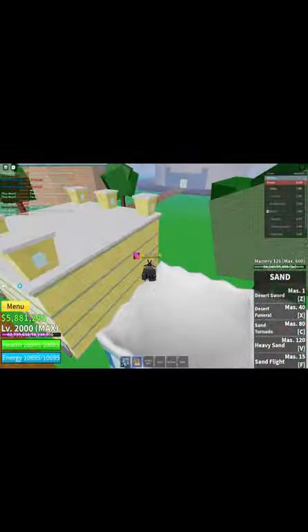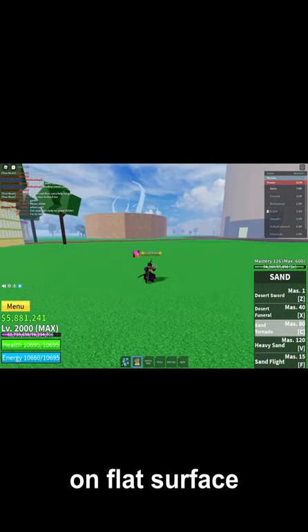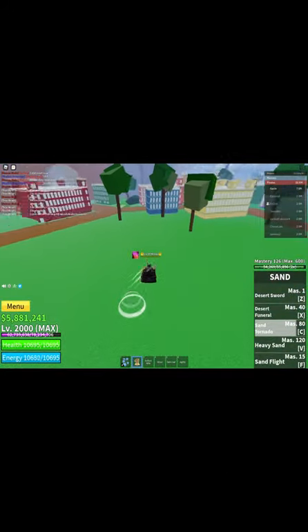Let's see if the tornado will be slanted when I use it on a steep surface. This is what it's supposedly gonna look like when it's slanted. First, let's test it on a flat surface. We can clearly see that it's about 90 degrees to the ground.